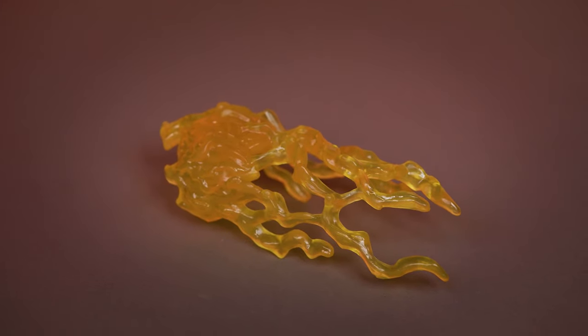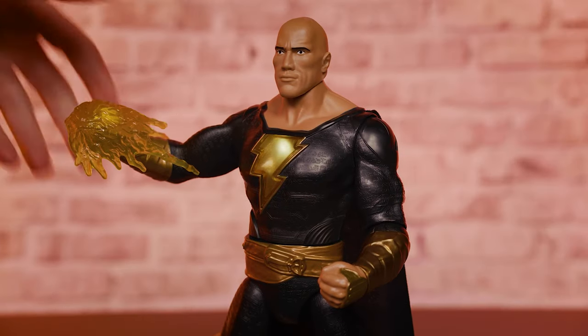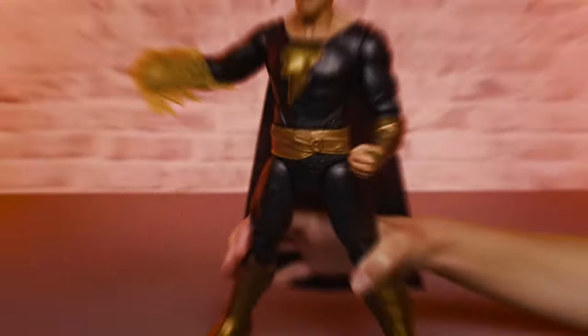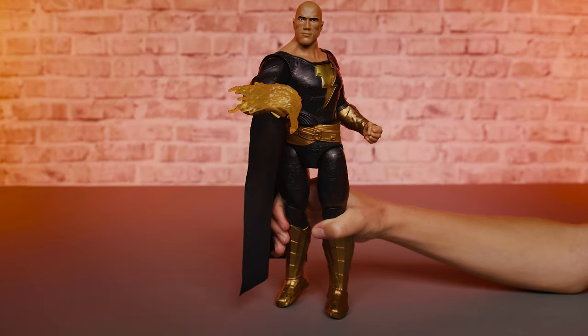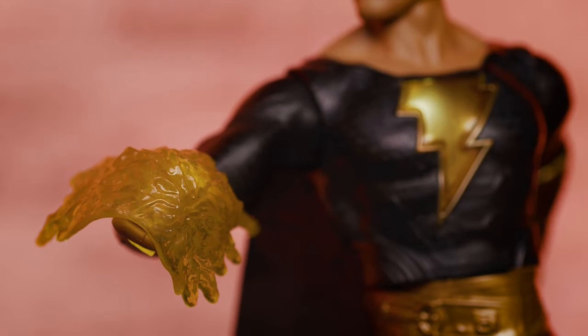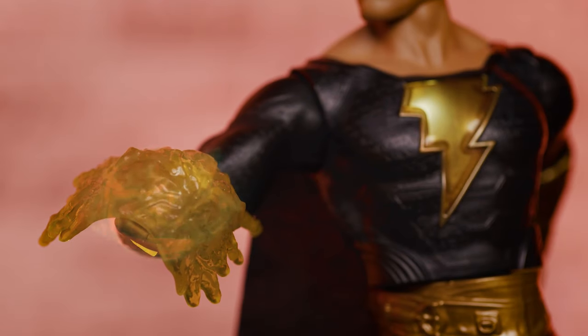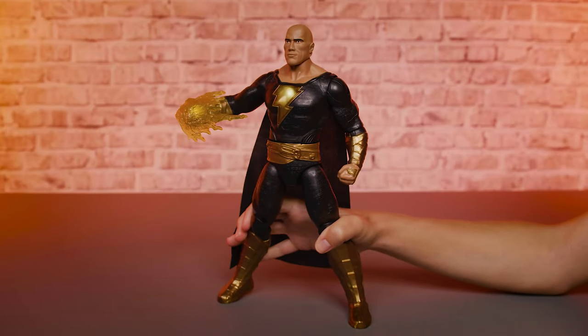Each of Black Adam's translucent energy accessories has different sounds and light patterns. Attach an accessory to the keyed hand of your figure, then gradually squeeze his legs together to activate his punch. Black Adam's hand begins to glow with an LED that lights up the accessory, and a sound of energy powering up plays.